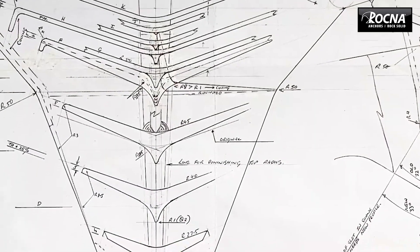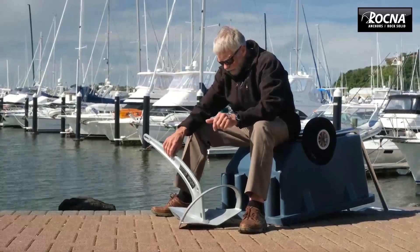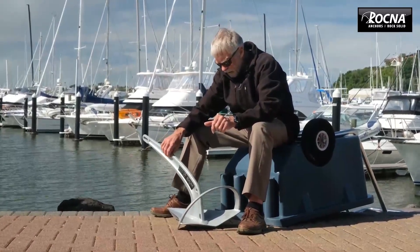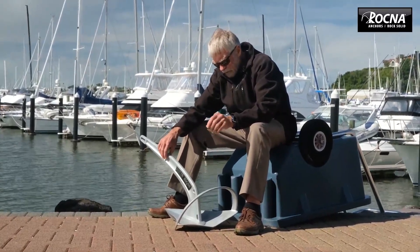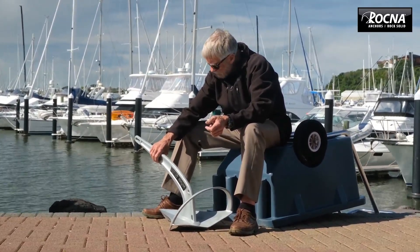So he came up with what now is an anchor that we call the Mark II. Technology has improved so much that we can now put things into this anchor that were more difficult in the old days when we were doing the Mark I.